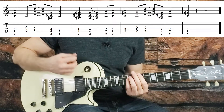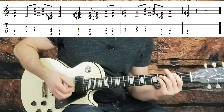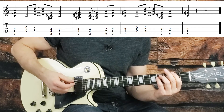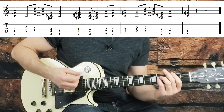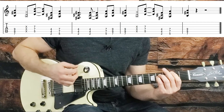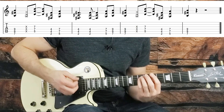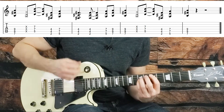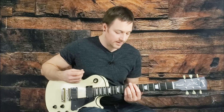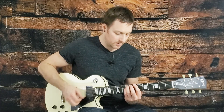We repeat that main riff one time, then come down to an F sharp on the second fret of the low string and hit it twice. Then come up to the fifth fret and slide from the fifth to the seventh. Repeat that main riff one more time and end on a downbeat on beat one — on the seventh fret, that B power chord. And there's all the parts to the song.